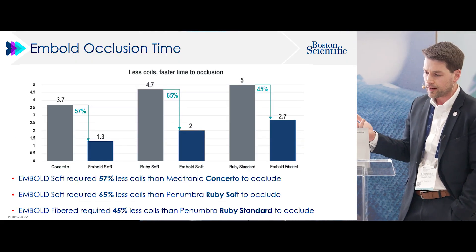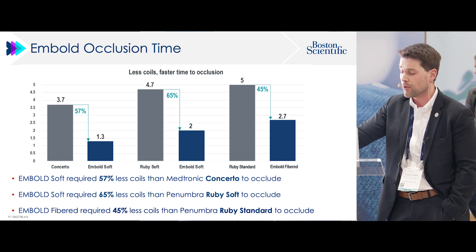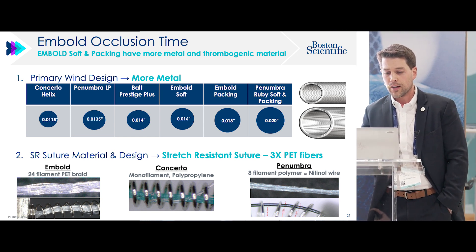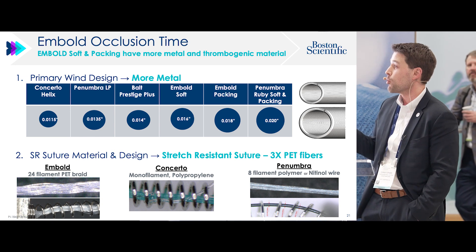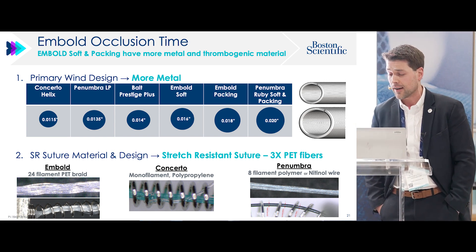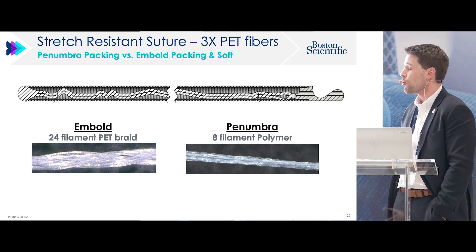Overall this came down to a 57% decrease in number of coils required — concerto versus embold soft. Ruby soft versus embold soft: 65% decrease. Ruby standard versus embold fiber: 45%. Theoretically, the winding design of embold is different — as much metal as you can get into a coil while maintaining deliverability through any microcatheter. Another potential factor is the 24-filament braid in the embold coil, versus a single monofilament in the concerto and an 8-filament polymer in penumbra, which has previously been shown to correlate with faster occlusion times.